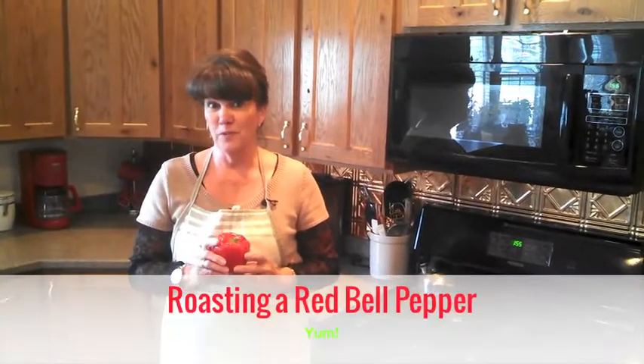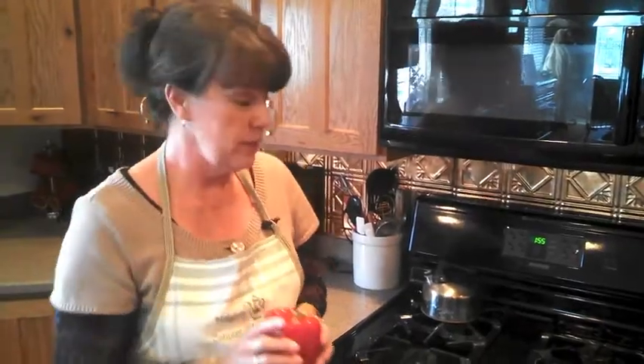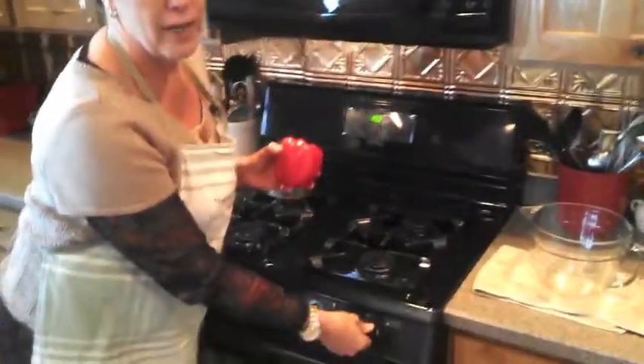Hi, Dirt Farmer Maggie here. Do you love roasted red pepper like I do? Dirt Farmer Jay and I grow peppers in our garden every year and we're always looking for great ways to use them. I never really thought about how I could roast a pepper at home until my oldest daughter, who's a chef, was visiting and showed us how she roasts red peppers — and it is so easy to do, especially if you have a gas stove.